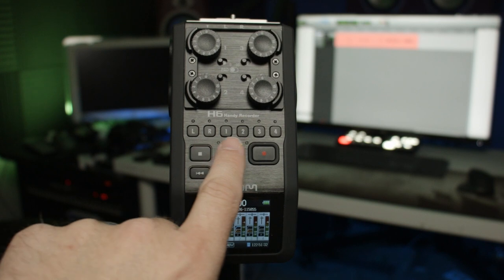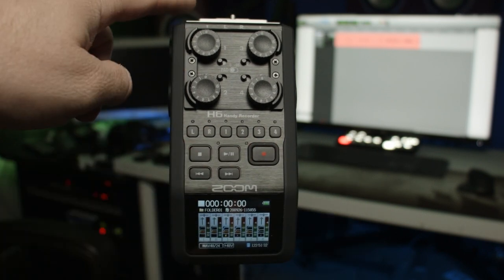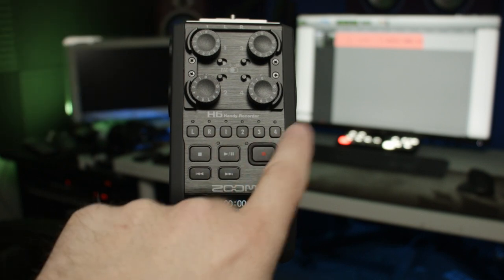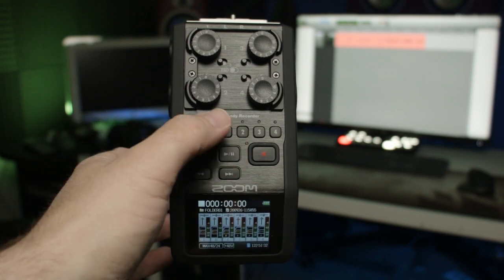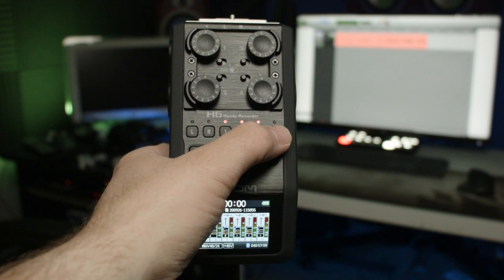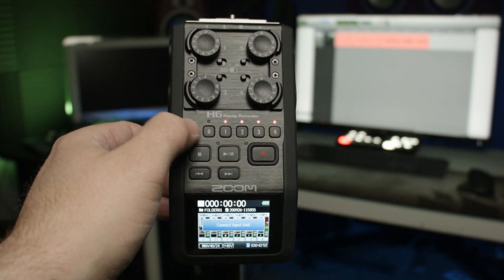Below that we have what's called our record arm buttons — left and right, which corresponds with the capsule on top, then microphone one, two, three, and four. Before you start recording, you must hit these and they turn red. And if we had a capsule plugged in right now, those would light up too.